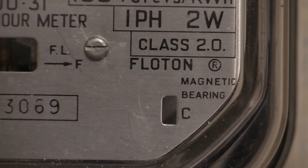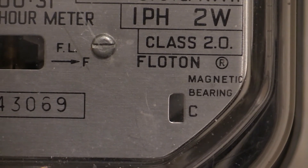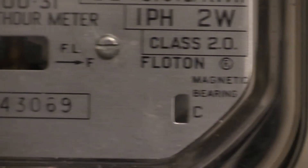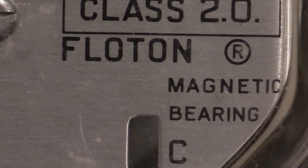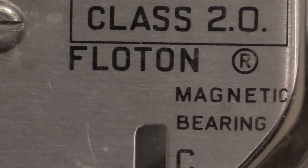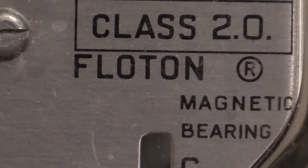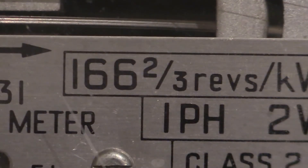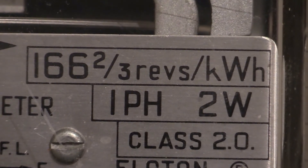Showing there is the Floaton logo — Floaton magnetic bearing, which is in reference to the load wheel. The load wheel in this one sits on the magnetic cushion and therefore maintains its accuracy over a very long time. There is the load wheel speed: 166 and 2/3 revs per kilowatt hour.